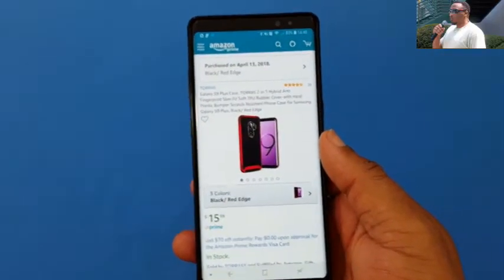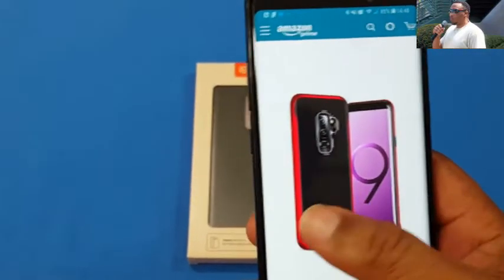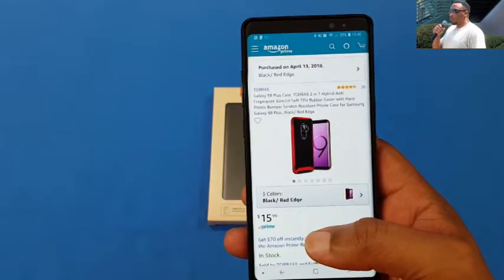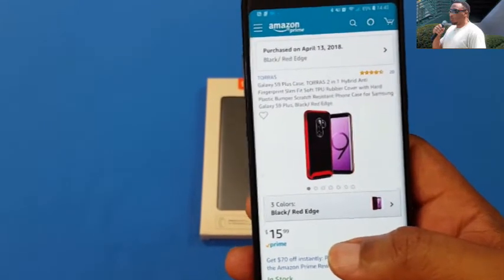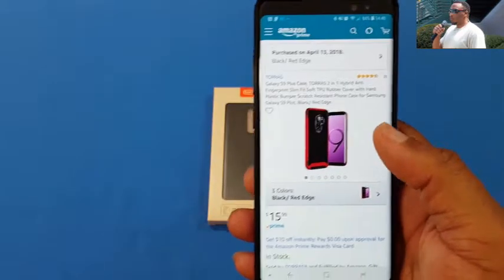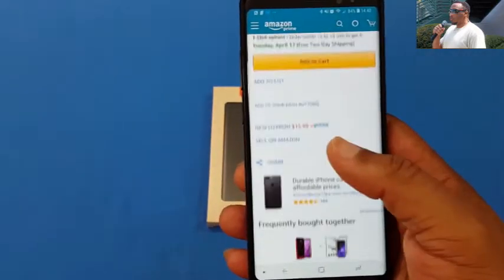We got it from Amazon — it's the Galaxy S9 Plus case from Taurus. It's a hybrid anti-fingerprint slim fit soft TPU rubber covered with hard plastic bumper, scratch resistant case for Samsung Galaxy S9 Plus. It's the red and black with the red edge.